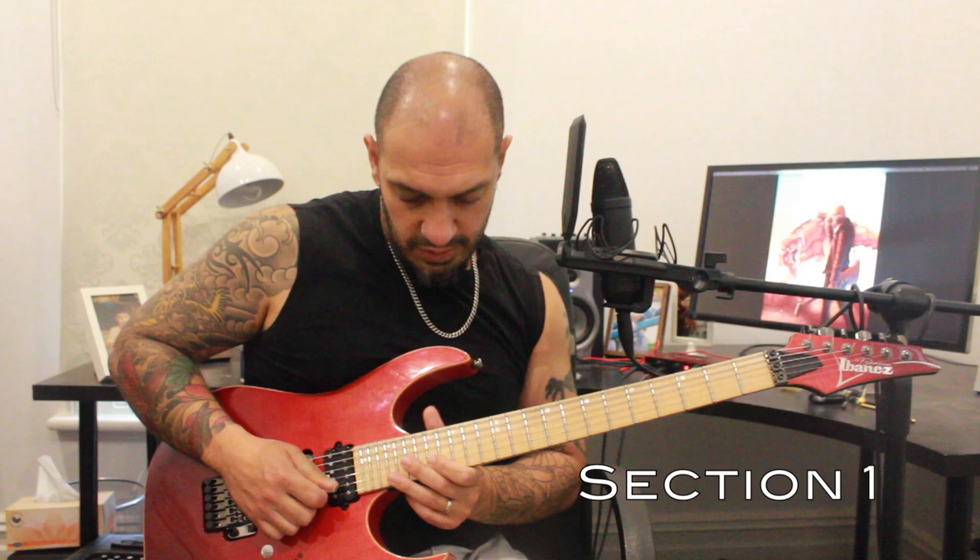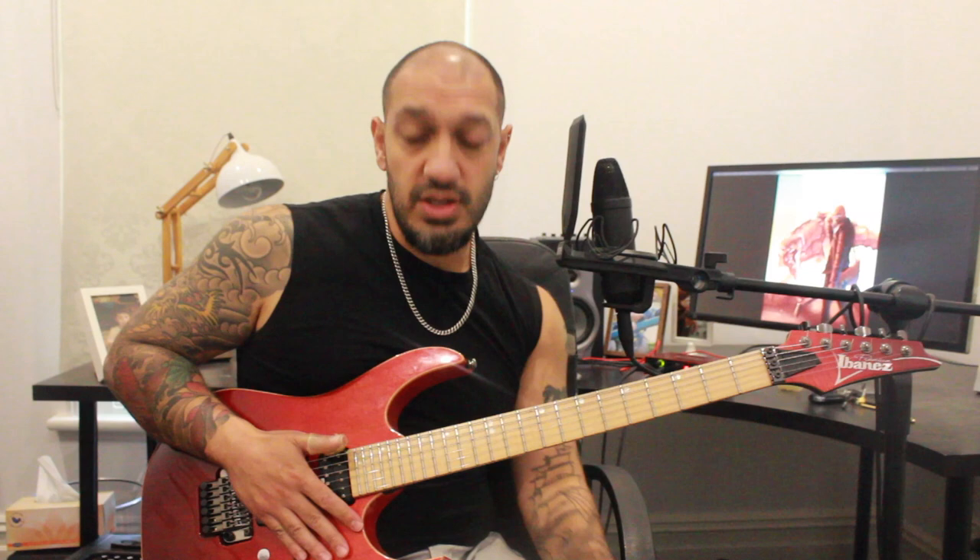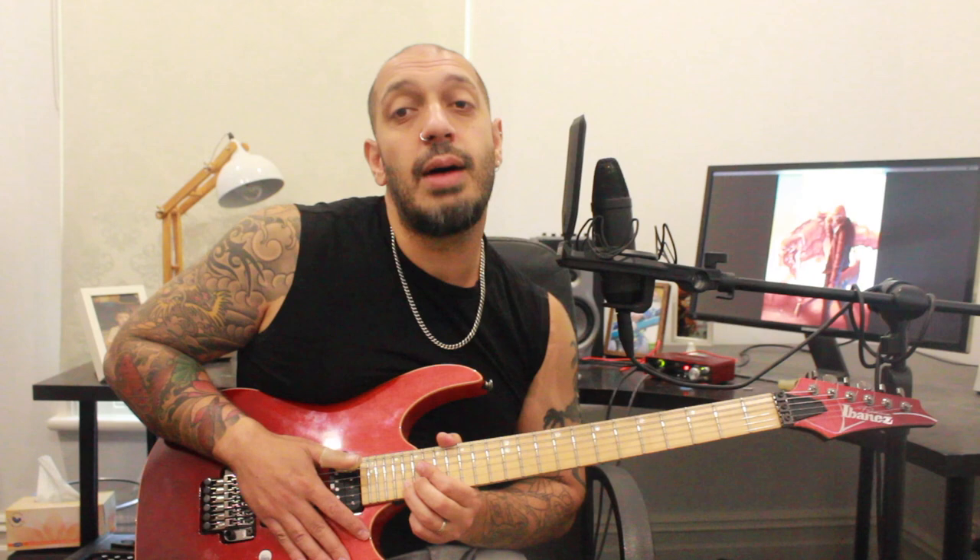All right guys, let's have a look at the first section. We're going to start with this phrase. I'm playing 17, 19, 20 on the second string, jumping to 17 of the first. Then I have a quick whole step bend from 20 of the second string — it's going to go up and down pretty quick. And then I'm going to play 19, 17 on the second string again.